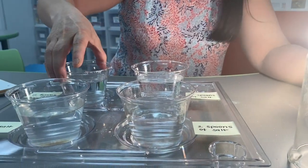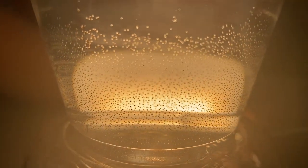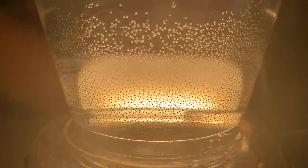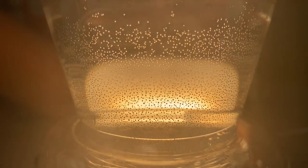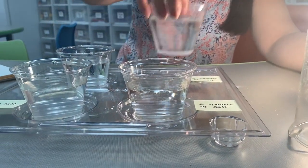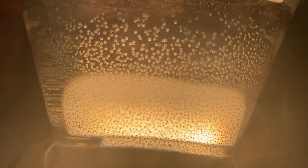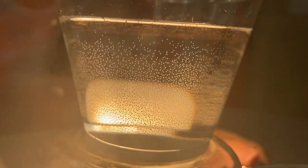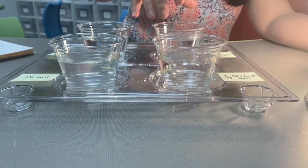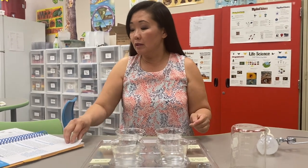Let's go to the cup with four spoons of salt — I don't see any shrimp swimming around in this one at all. And the cup with six spoonfuls of salt — I don't see anything swimming around in this one either. So the cup with two spoonfuls of salt was the appropriate amount for the brine shrimp to hatch.